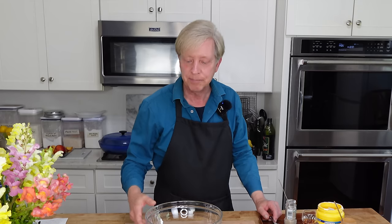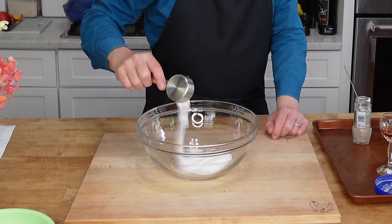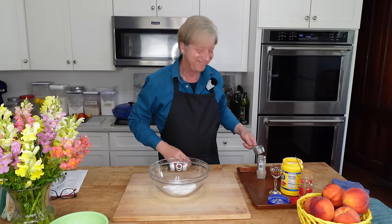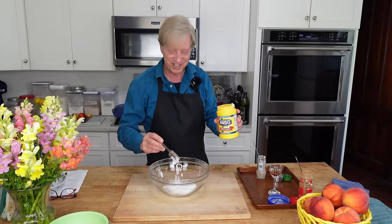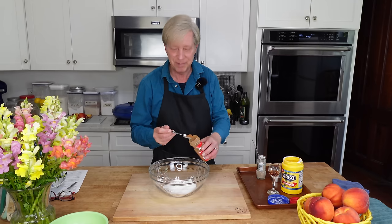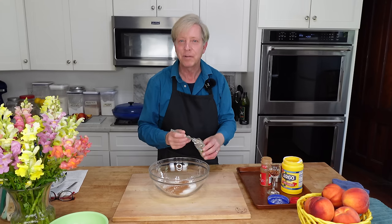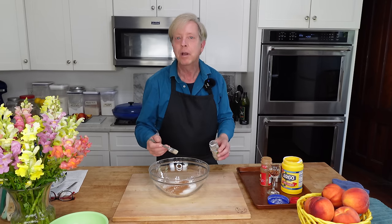To flavor the fruit and to thicken its juices, I take a medium bowl and add a quarter cup — 50 grams — of regular granulated sugar, a generous tablespoon of cornstarch, a half teaspoon of ground cinnamon, and because it offers a wonderful floral perfume, a half teaspoon of cardamom.